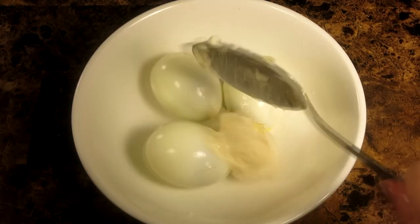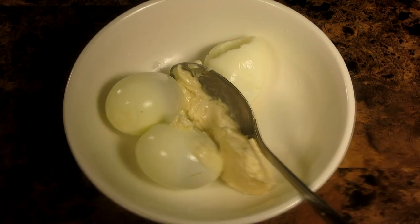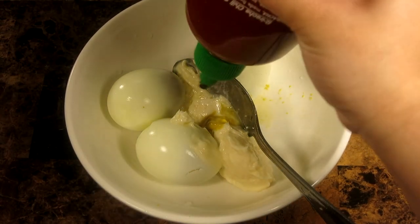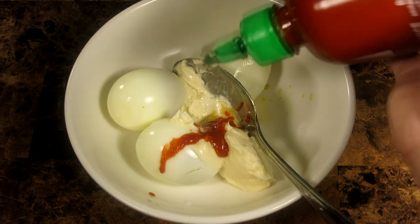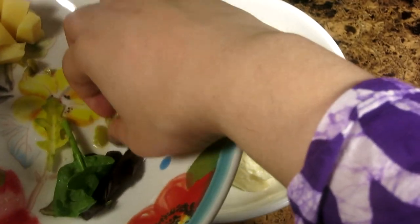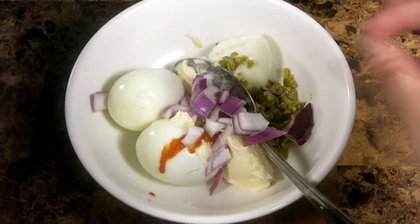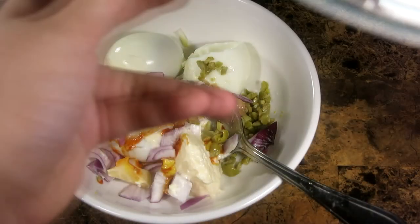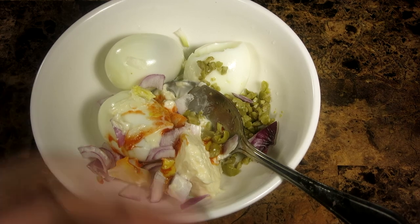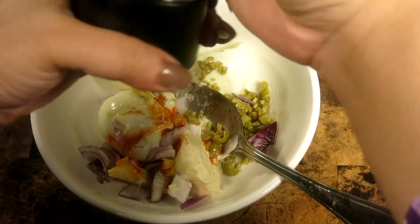Now we're going to mash up our eggs and add mayonnaise, sriracha sauce, mustard, and our ingredients, which are the olives, onions. And now I'm adding salt and pepper.